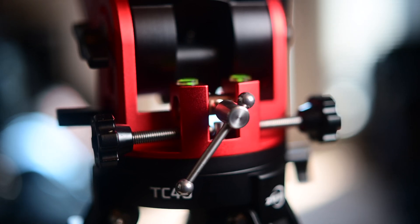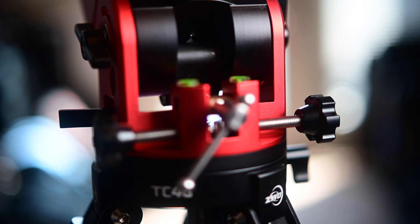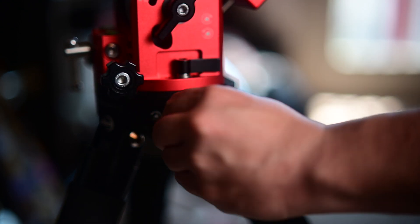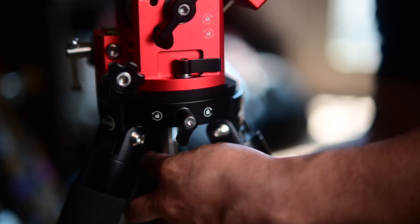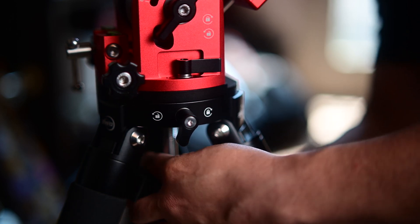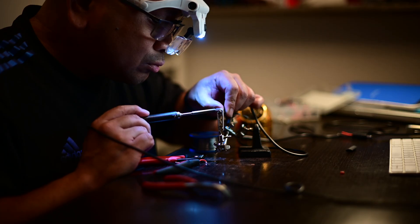The polar alignment bolts feel really good — it feels like they have a lot more resolution than my EQ6R, and I can't wait to see how that translates in the field. But the biggest thing is just carrying less stuff and being more portable. The only thing I've done so far is practice assembling the mount and making sure all my wires and cables fit well. All I needed to do was make a new power cable, and that was pretty much it.